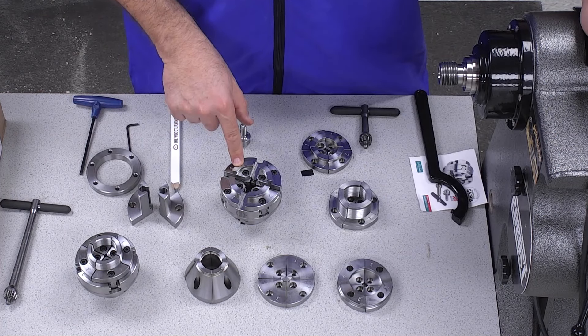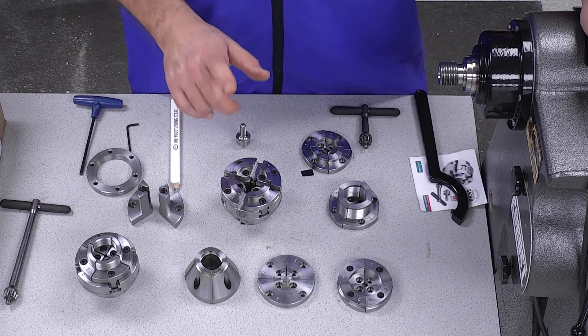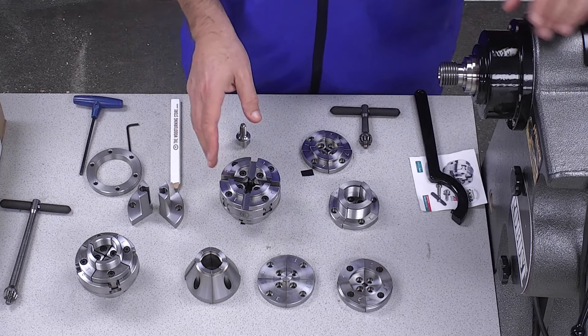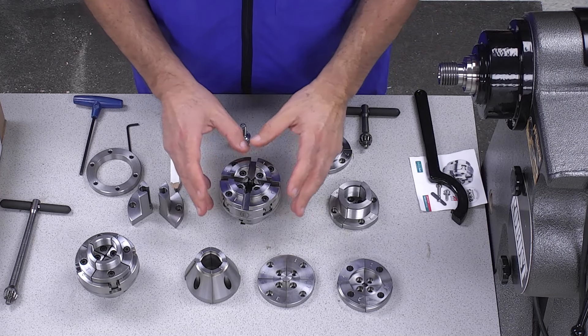Once you have the chuck, as you may not be aware, the jaws are compatible throughout the entire range. So if you have an SK-88 chuck, you can certainly put on SK-100 jaws, and we'll show you that as well. So let's quickly go over the jaws and we'll take a closer look in a few minutes.